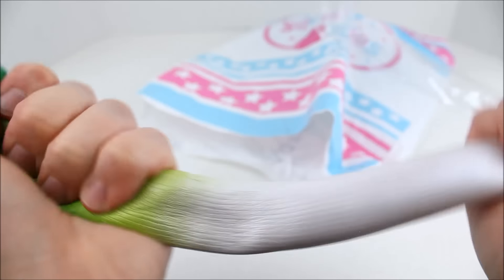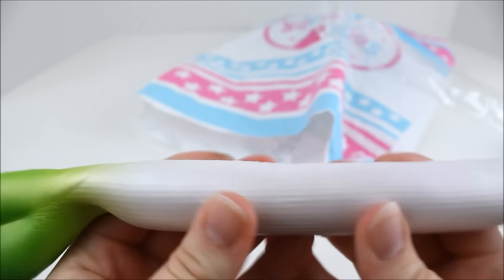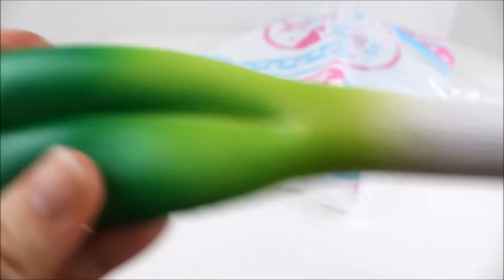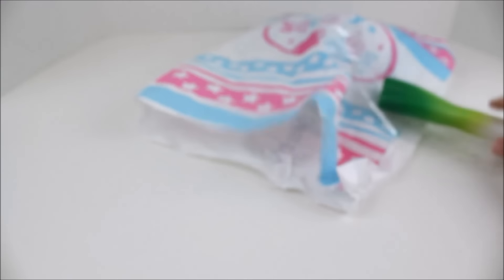I could just squish this one all day! So there is the green onion — or leek, I think it's called as well. Super fun to play with, very soft and very detailed. There's that one.